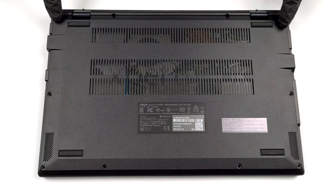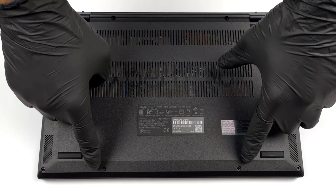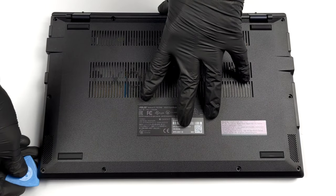Hello, this is Laptop Media, and today we will show you how to open the ASUS ExpertBook B1 B1400 and what's inside of it.